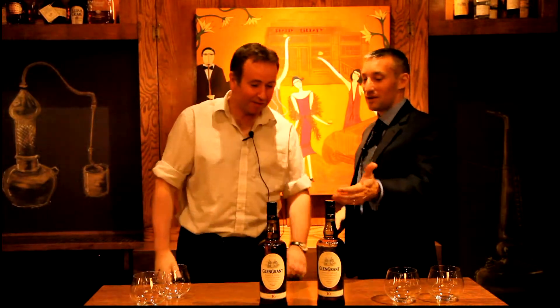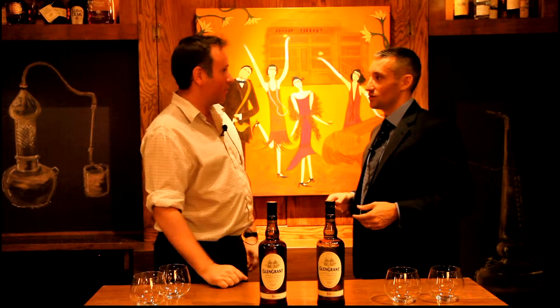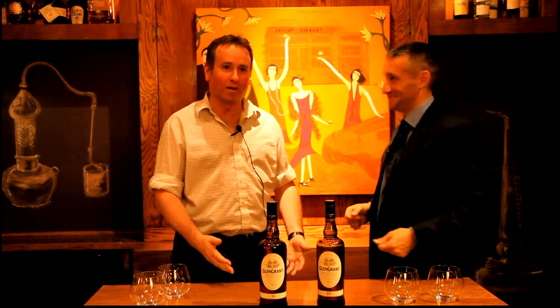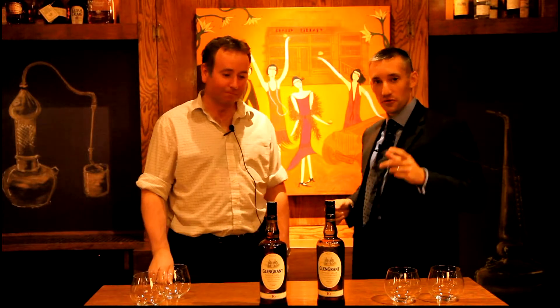This is a big name — it is a big single malt Scotch. It's the biggest selling whiskey in Italy. So it's time that Manhattan, New York, got to know this whiskey and be introduced to it, because it's a fantastic and probably the easiest drinking single malt out there.